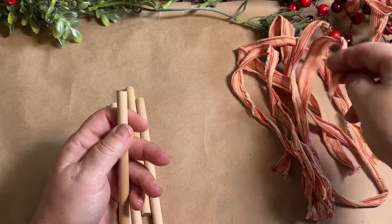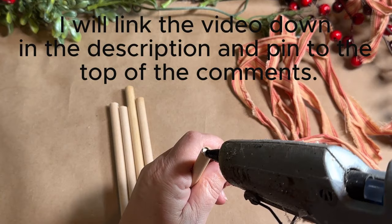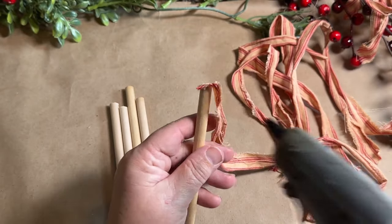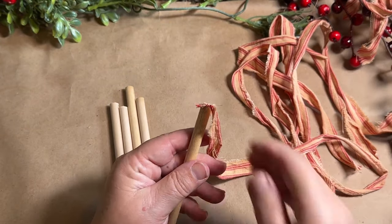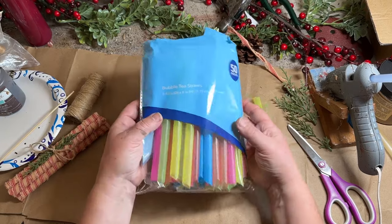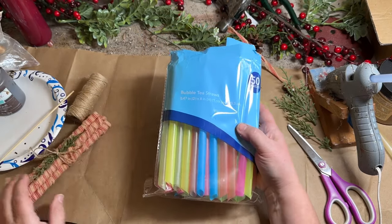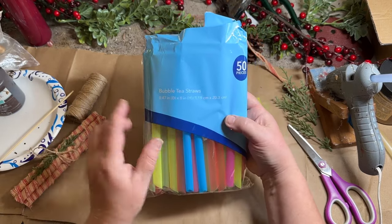I wanted to update you guys on a previous video where I made a bunch of peppermint sticks, stacked them, glued and decorated them, using dowels for the insides. I was thinking there had to be something lighter, more inexpensive, and easier to find. I actually found something at Dollar Tree — these bubble tea straws. You get 50 in a package, and for a five-pack you can make a bunch of these for just $1.25.